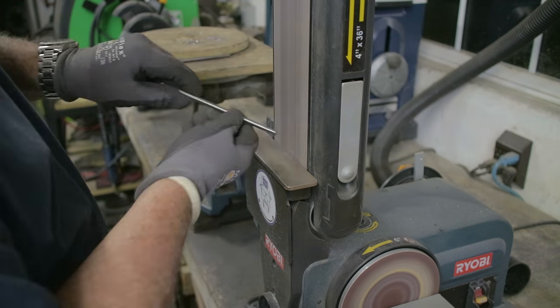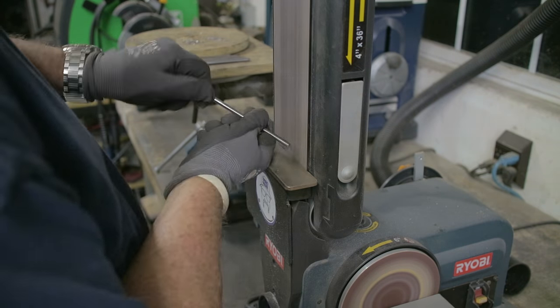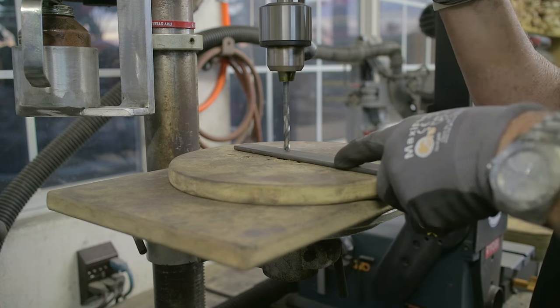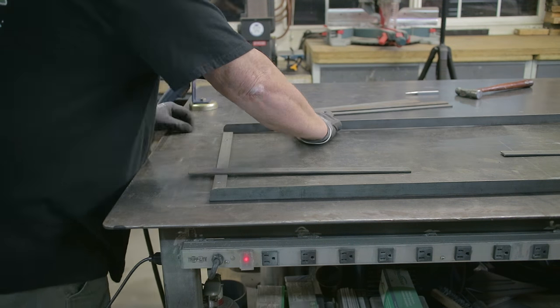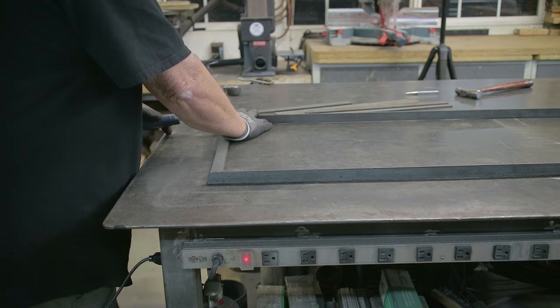Once I got it all done I took everything over to the belt sander and rounded off each end. One side is going to be welded to the frame itself and the other side will be smooth, since glasses will be hanging on it. Then I pre-drilled the mounting brackets on the bottom and top of the rack itself, and now assembly begins.